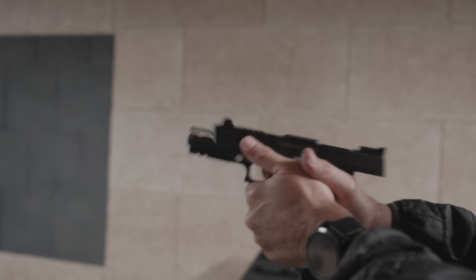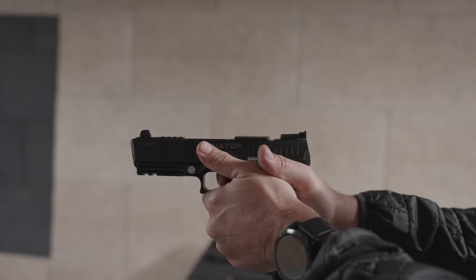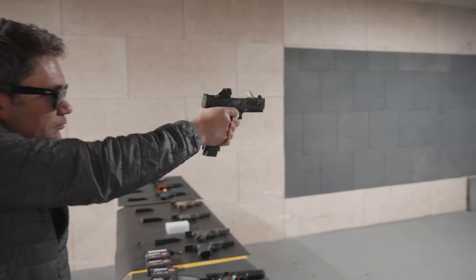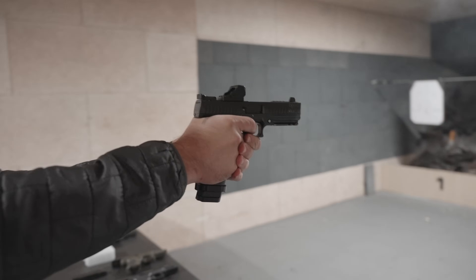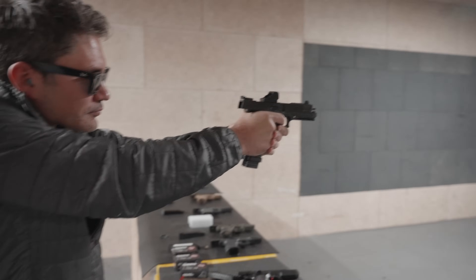This gun kind of stole the show. You're looking at a reverse configured gun, where you've got the barrel underneath the recoil spring, the recoil rod, super low bore axis, incredible trigger. This was a showstopper at IWA — this is what everyone was talking about — and we've got some updates.